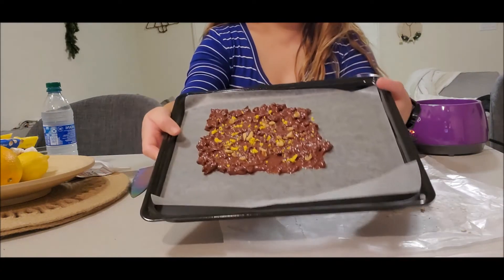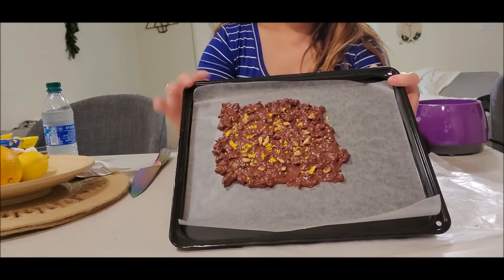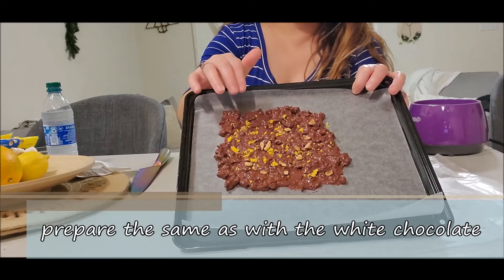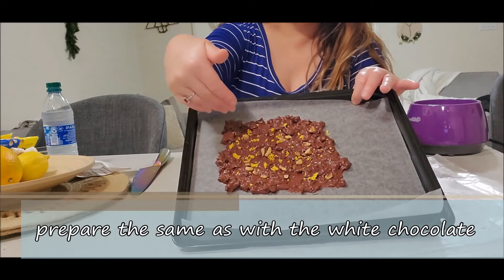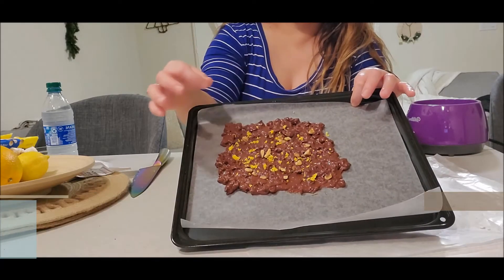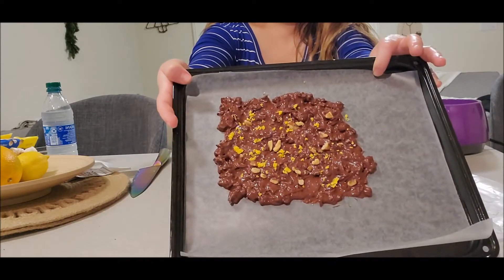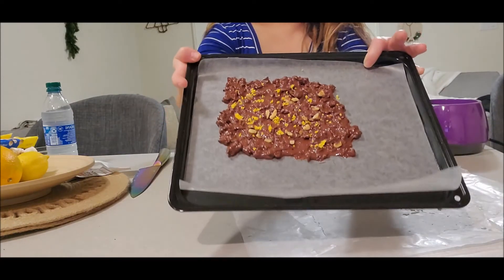I wanted to show you really quick — I went ahead and made a second batch with dark chocolate using the leftover pistachios and cranberries. I added some orange zest because I love chocolate and orange together, and then put a little bit of walnuts on top. I'm letting this cool down and I'll show you everything together.